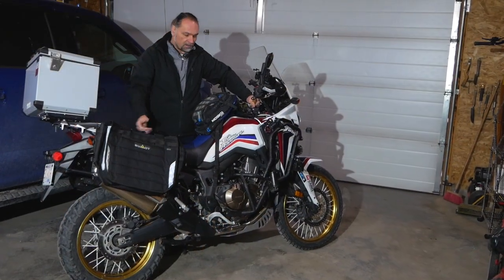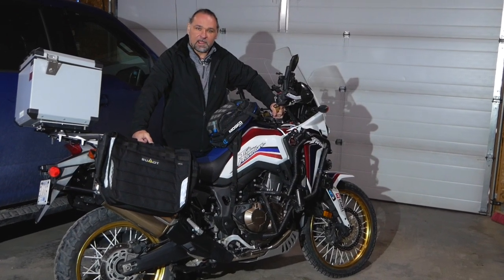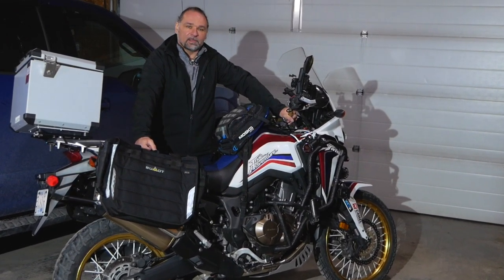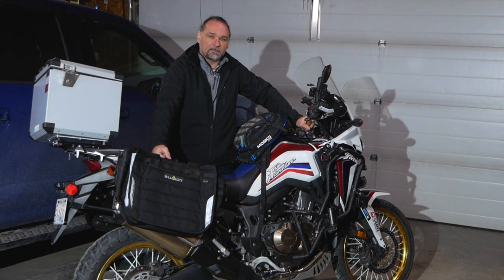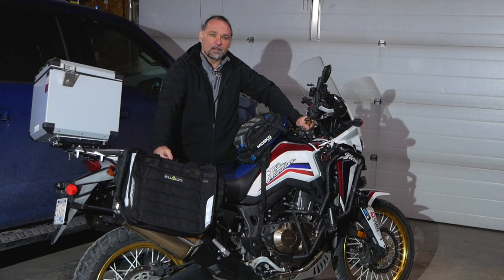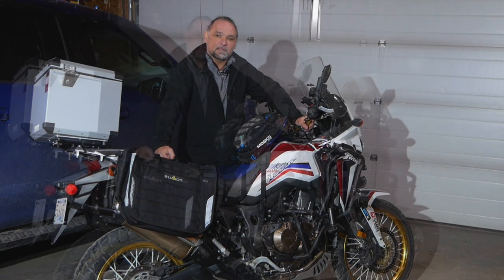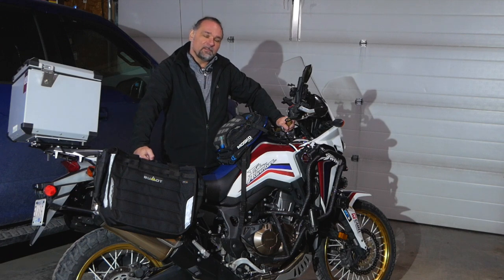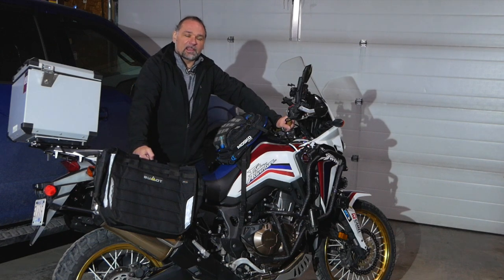The bike is back together, everything is on, and it's ready to ride. As you can see, it was a pretty simple process — I washed, cleaned, and oiled the air filters on this motorcycle. If you found that video helpful, don't forget to hit the like button. Comments are always welcome below, and subscribe to the channel and share it around.